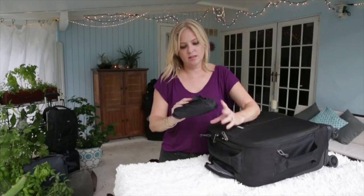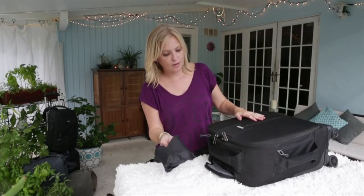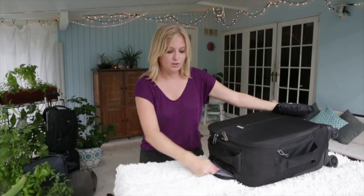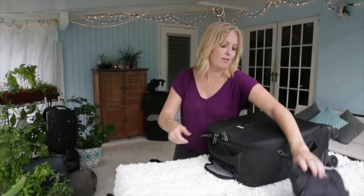Up here is a zipper, and what you'll find in here is the raincoat that comes with all Think Tank Photo bags. So if you're working in the rain, you open this up and it fits over the bag completely, nice and neat, and there's even a hole on the top so you can still keep the handle out.